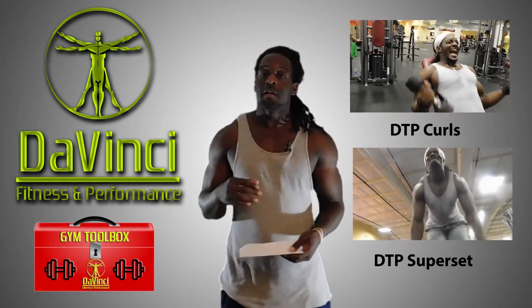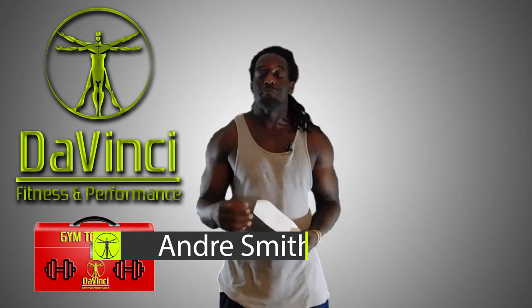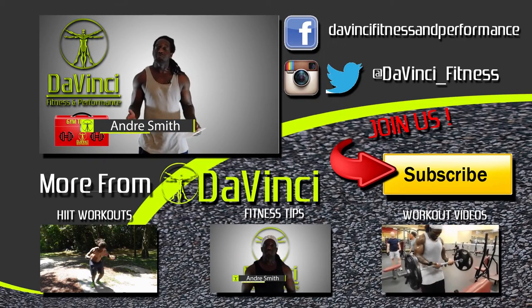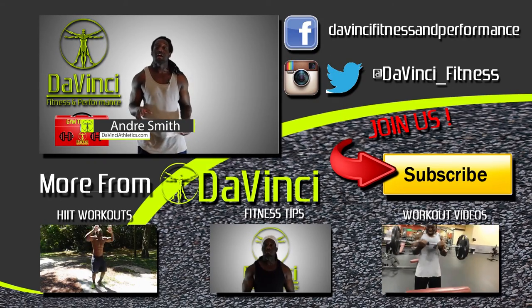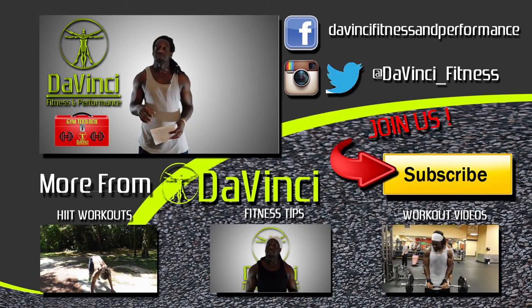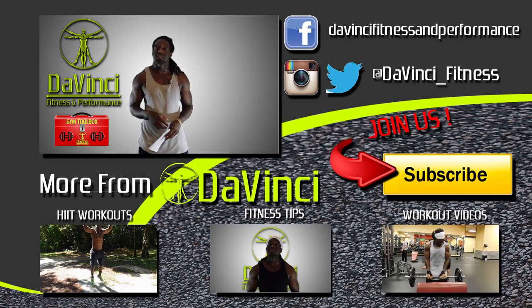This has been Andre Smith with DaVinci Fitness — a gym toolbox. I hope you learned something and enjoyed it. As usual, DaVinci Mafia, we don't do fist fingers but we need those thumbs, so like, comment, subscribe, and most importantly share this video. Follow us on Facebook, Twitter, and Instagram. I'm Andre Smith with DaVinci Fitness, and I'm out.